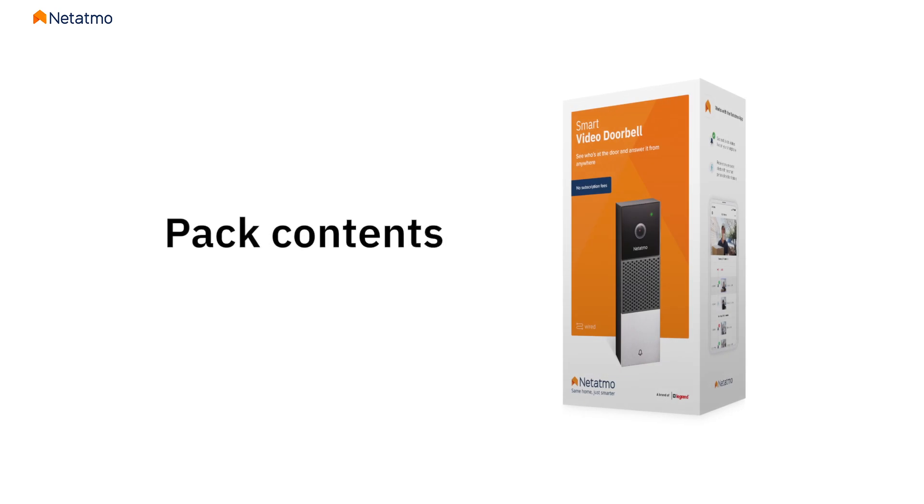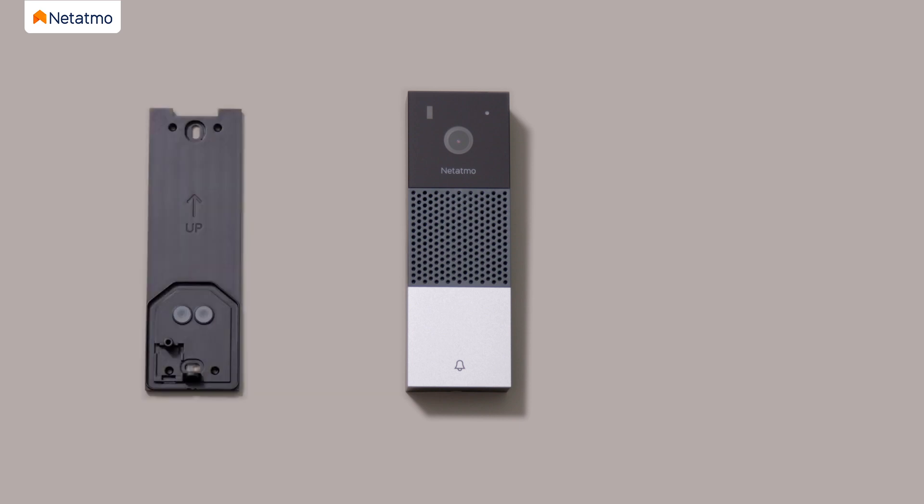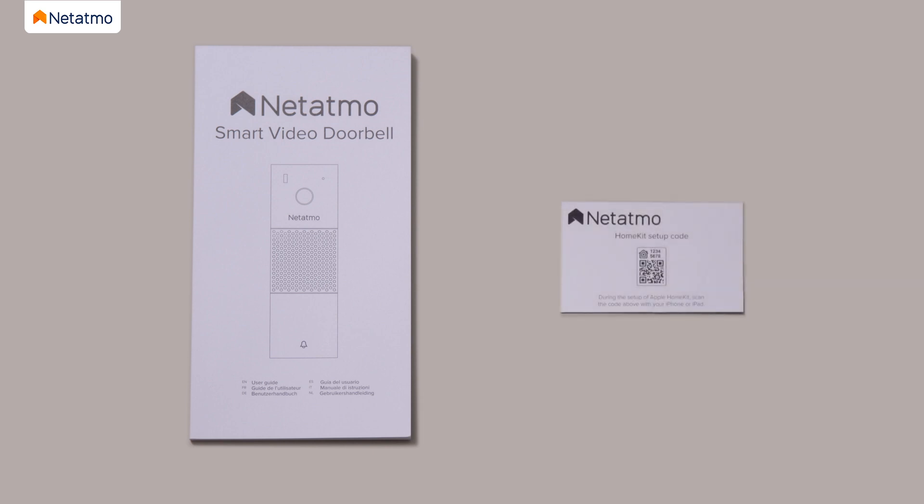The pack contains all the product components required for the installation: one Smart Video Doorbell with a micro SD card, one wall mounting plate, one chime module, one 25-degree bracket, one drilling template, one finish plate, two anchors, two mounting screws, four bracket screws, one wire connector, one connector screw, one security screw and its custom tool, one additional fuse, one user guide, and one home kit card.